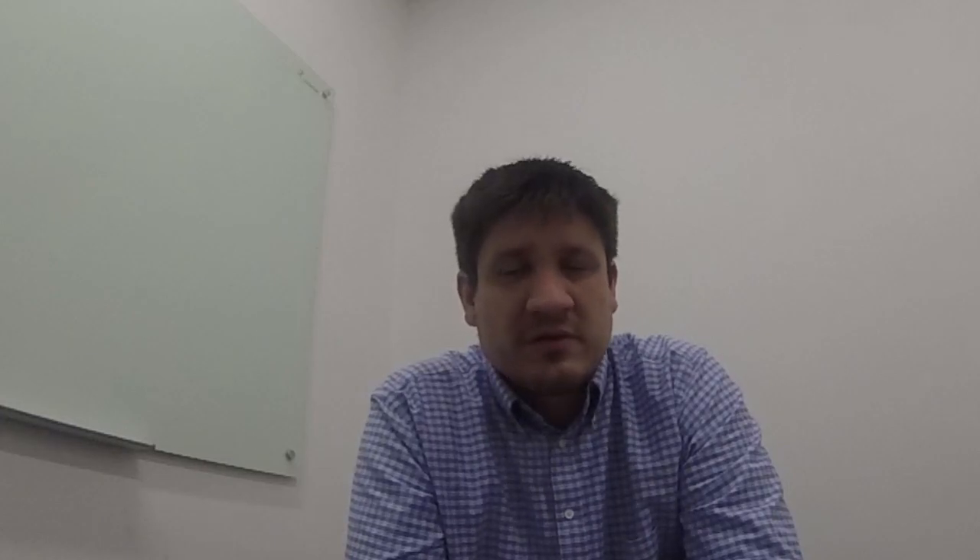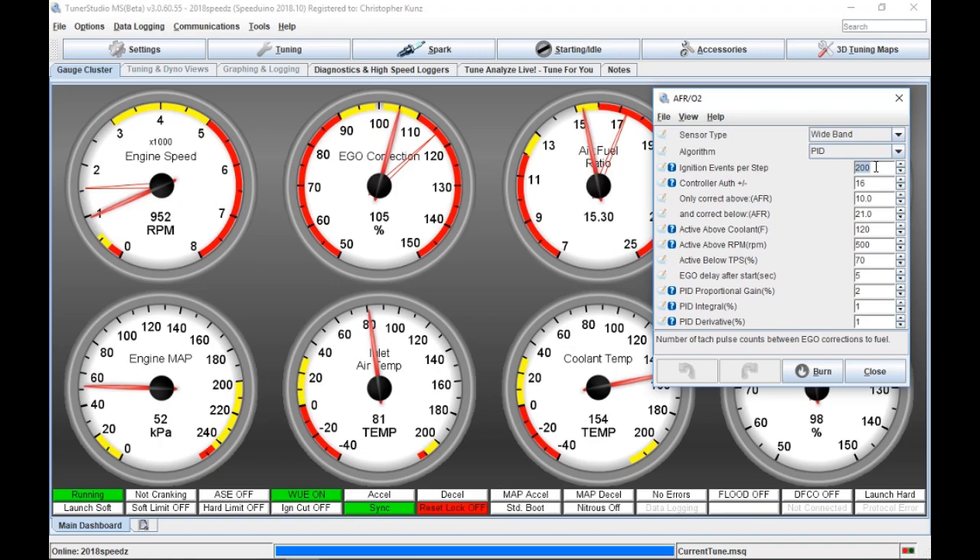That's controller authority. And then you have 'only correct above AFR' — the idea is if you peg the AFR at a certain value you can do it that way. Also basically to say: look, if I'm in boost — and in my car I can get pretty high boost at 70% throttle — maybe I don't want the AFR PID settings to kick in and start backing out fuel while I'm in boost at 70% throttle. So be careful of that. Those kind of work in conjunction. Similarly, if you're on decel a little bit and get some lean pockets in high vacuum areas, you don't want it sitting there trying to work against you.